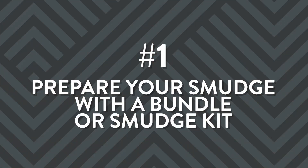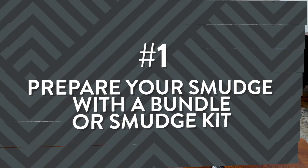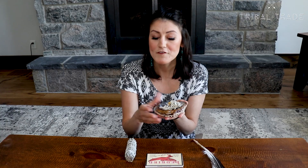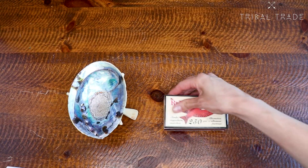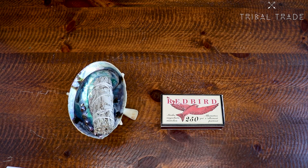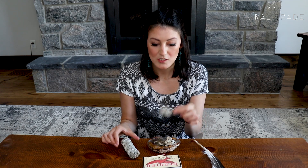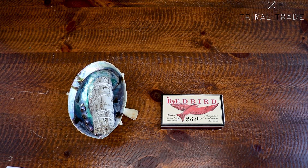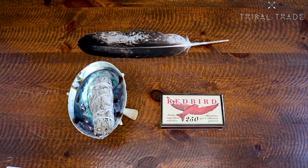The first step for your smudge ceremony is to prepare for your smudge with a bundle or a smudge kit. A smudging bundle typically includes an abalone shell like this one, or if you don't have a shell, you can substitute it with a copper or metal bowl. Matches to light your sacred medicine, your sage stick or bundle, or you can also use loose sage, or a completely different sacred medicine if you choose. An eagle feather to waft the smoke of the burning medicine — if you don't have an eagle feather, another feather is okay, or you can just use your hand.